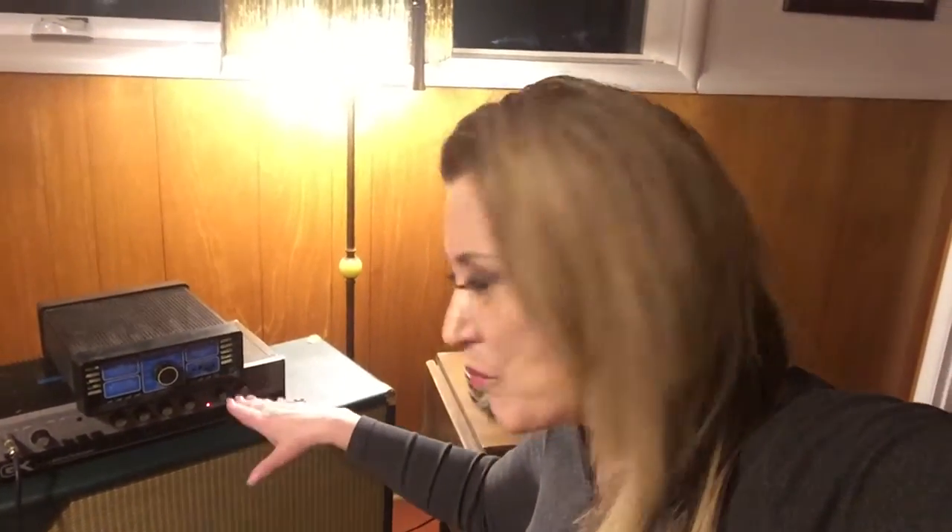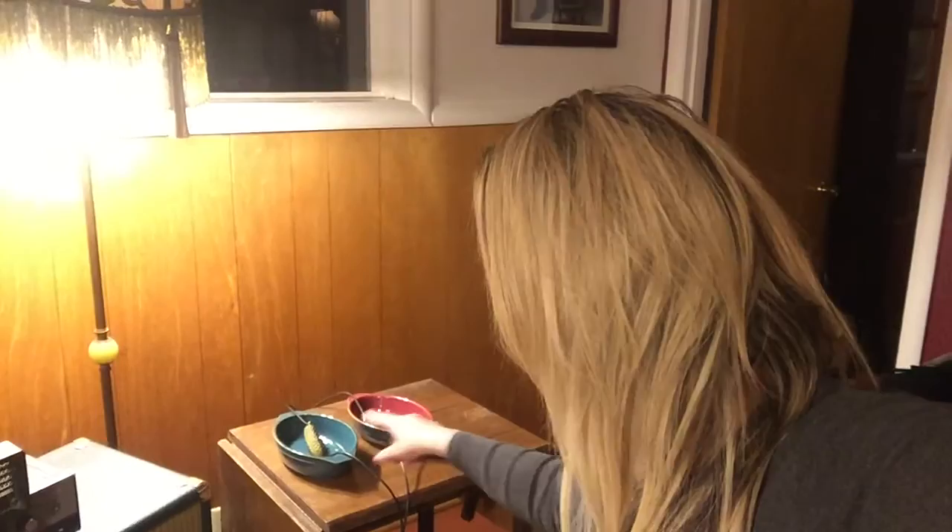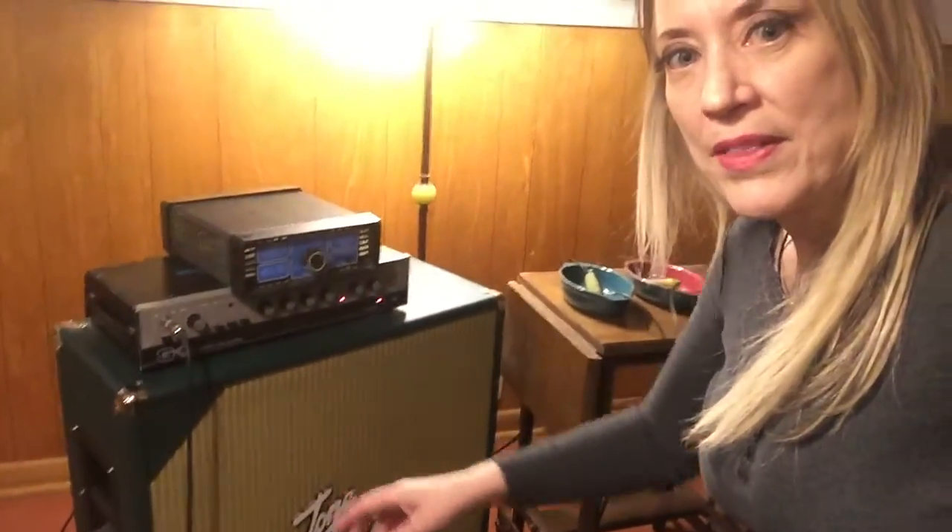Today we're in the studio trying some experiments by running a tone through this GK head, then out of the speaker outs through a pair of pickles. There's a positive and a negative pickle — that's the positive and that's the negative. The salt content of the pickles should actually be a great conductor, and then we'll drive this speaker with it.